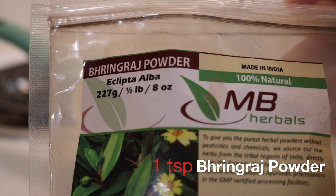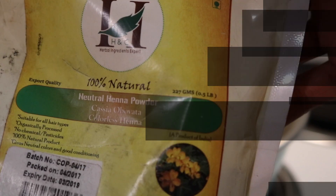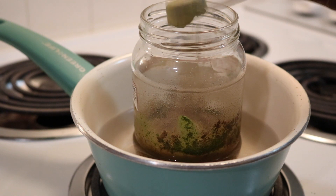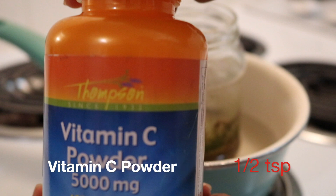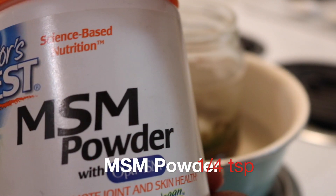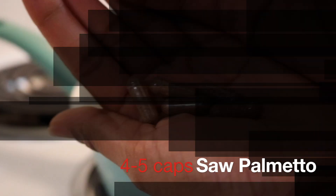Bhringraj is the best — it activates the hair follicles resulting in increased hair growth, is used as a great scalp exfoliator, and has anti-inflammatory properties. Cassia is an excellent conditioner; it provides minerals, elasticity, and shine to the hair, purifies the scalp, and helps regulate sebum. Vitamin C helps build collagen, which is highly important for hair growth, and helps your body absorb iron. MSM is rich in sulfur, which forms bonds essential for strengthening hair and influencing hair growth. Saw palmetto prevents hair loss.